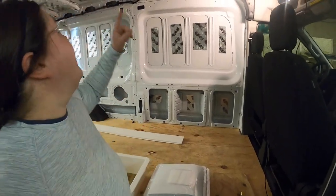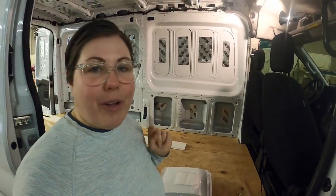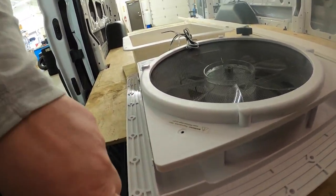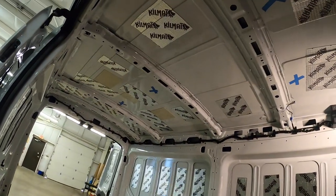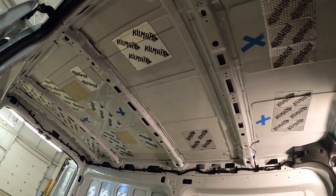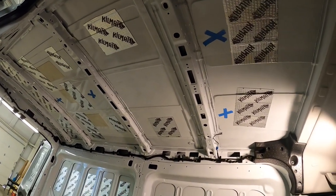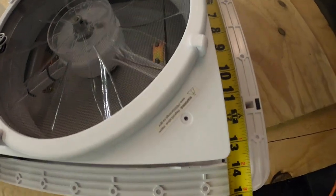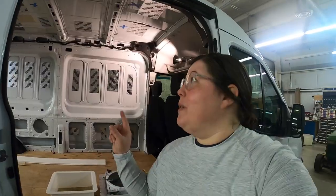Day two of working on the fan. I'm going to start by cutting a template, put that on the ceiling, then we'll cut the hole. I'm also going to make a frame today. The fan requires a two-inch frame, so I'm going to build a wood frame that we can put on the ceiling of the van. I'm going to glue that on tonight, let it set up, and then tomorrow we'll be able to install the fan. The opening for the fan is 14 by 14, so that's how big I'm going to make the template, and the frame just a sixteenth bigger so that we can put it up there.